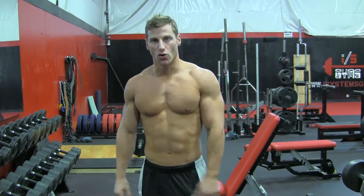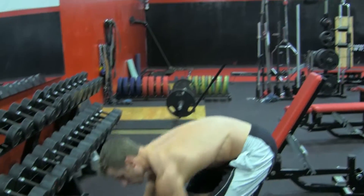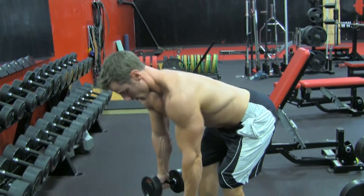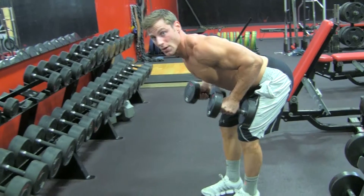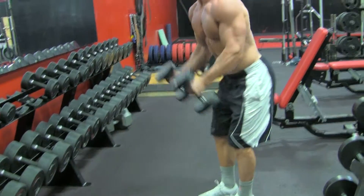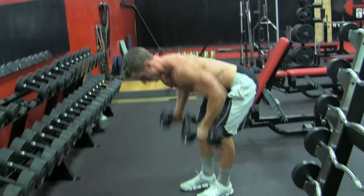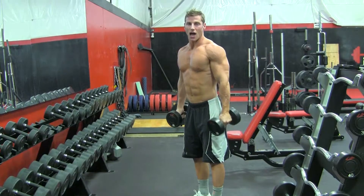Alright, so the first one we're going to do is a dumbbell row with a shoulder press. Two dumbbells, neutral grip. You're going to stay bent over at the hips, shoulders back, chest high. Exhale, dumbbells up, then bring them back down. Stand up to a shoulder press. That's your dumbbell row to shoulder press — eight to ten times.